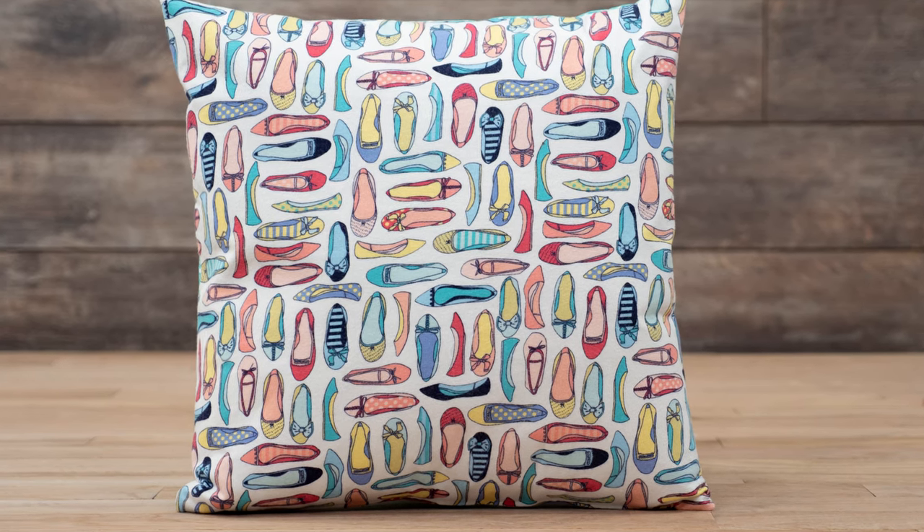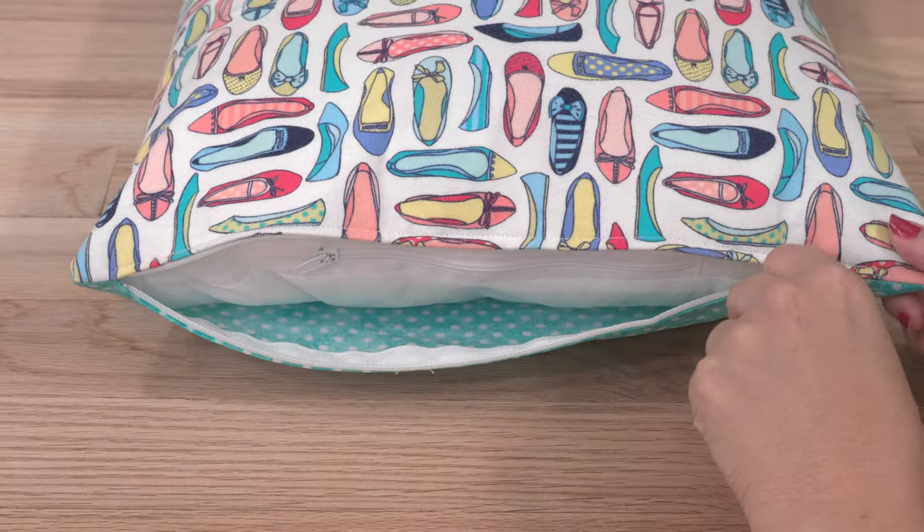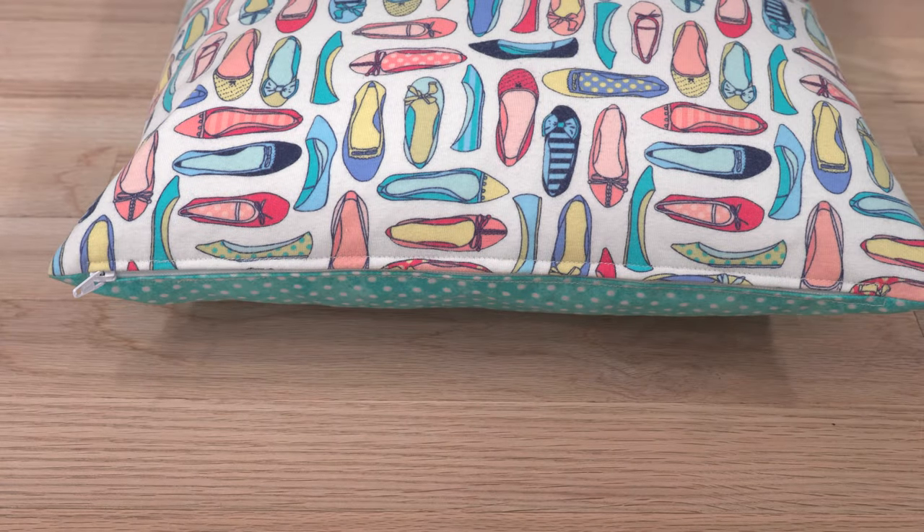Want to upcycle a t-shirt to turn it into a decorative pillow? It's easy and fun. This video will show you how to create a simple zippered pillow that uses a pillow form.